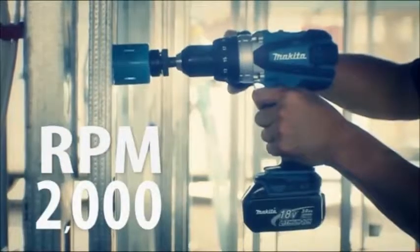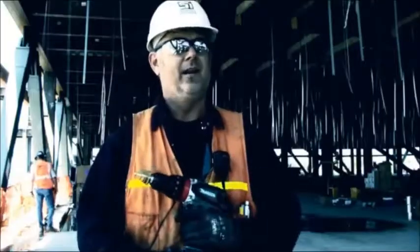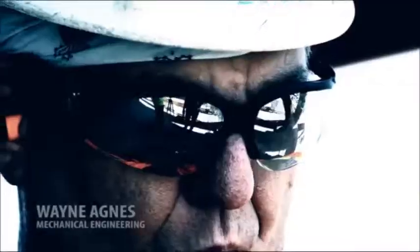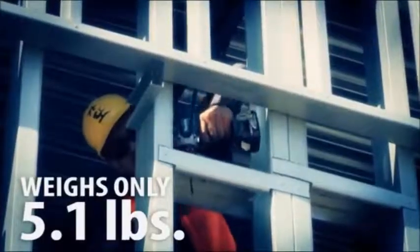It has a little more horsepower, it feels like. It's smoother. It makes our job easier. If it's easier, it's faster. If it's faster, we can do more. And that's the name of the game. I'm working on these decks like this and we have to have something reliable and strong, and it seems to do the trick.